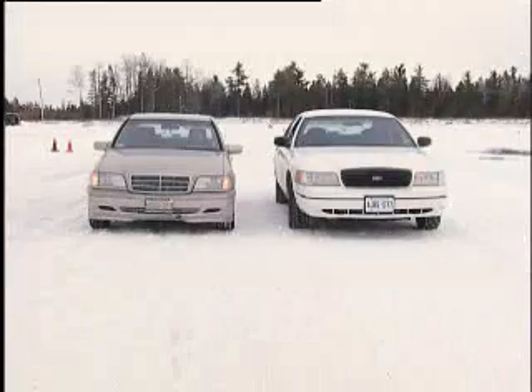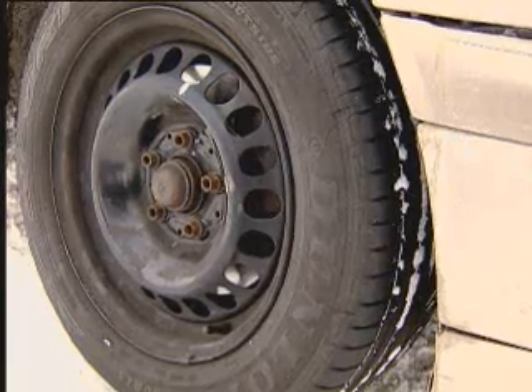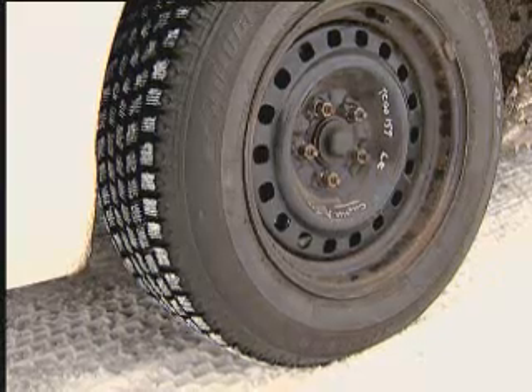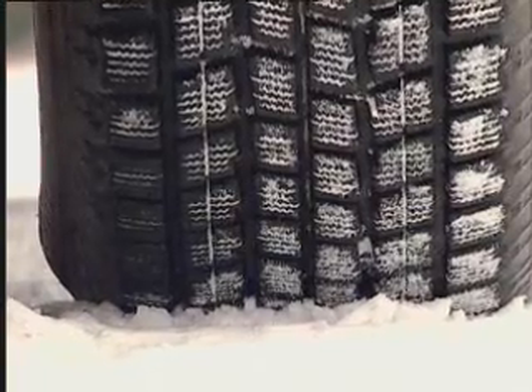And in case you're thinking that it's the car that makes the difference, let's switch the tires around and try again. This time, the gold Mercedes has four all-season tires, and the white Ford has four winter tires.